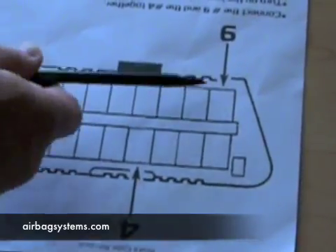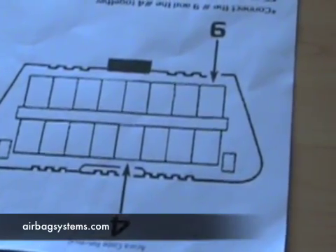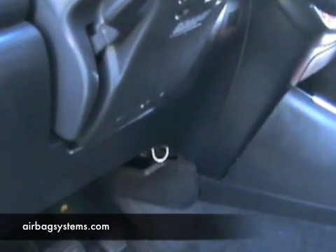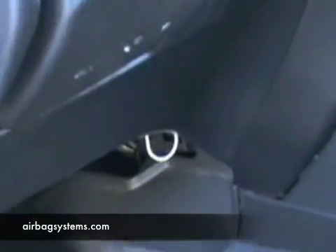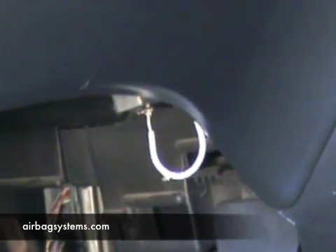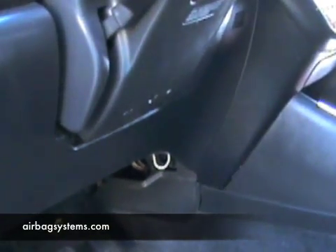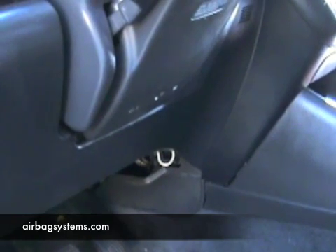Connect pins nine and four, then turn the key to the on position to make the airbag light flash. The little white loop wire you see is the jumper wire we're using to jumper the nine and four pin on this data link connector. This vehicle has it on the right side of the floor under the driver's side dash — some are on the left side, but that's where this one is located. So the nine and four are now jumpered so the airbag light will flash the code.